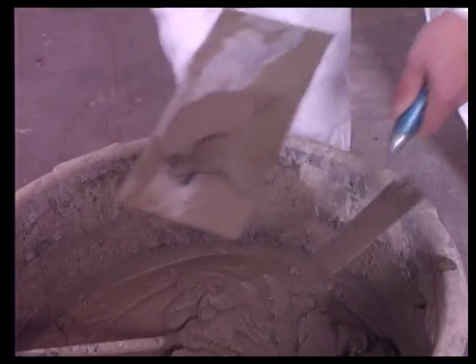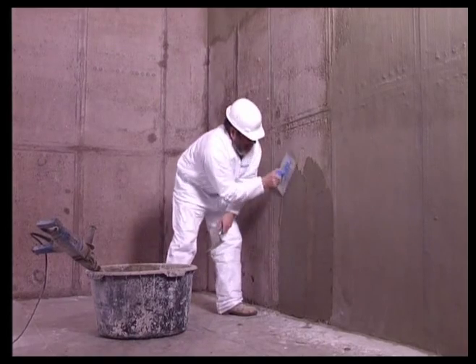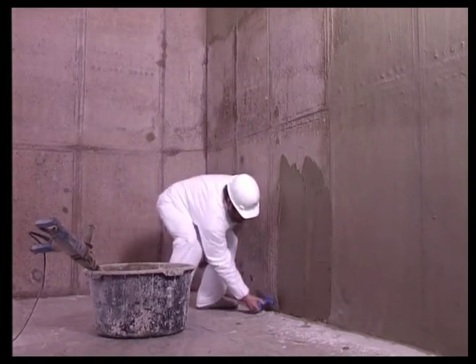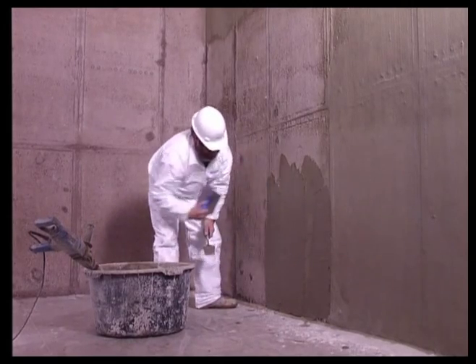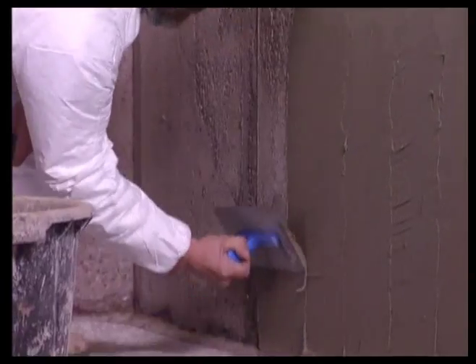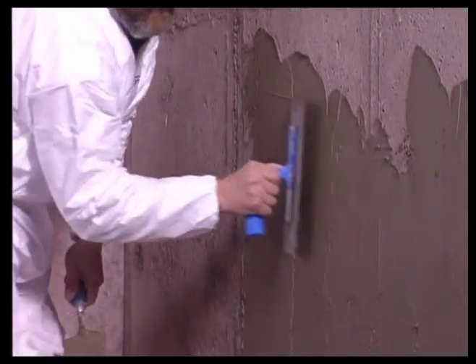Vandex BB75 and Vandex BB White can both be applied with a stainless steel trowel at a daily output of approximately 100 to 120 square meters for two layers per team. The waiting time between the two layers is about four hours.